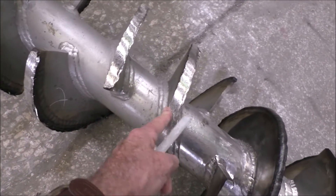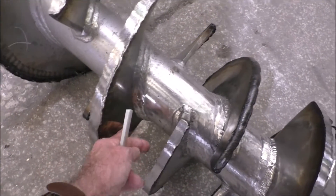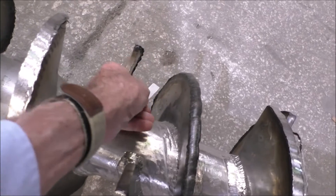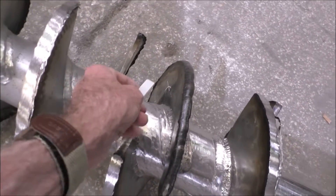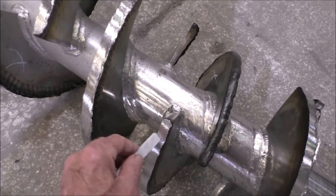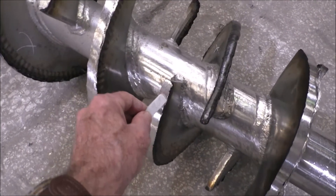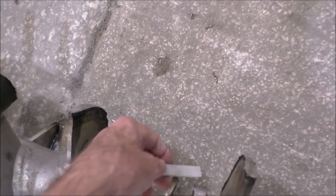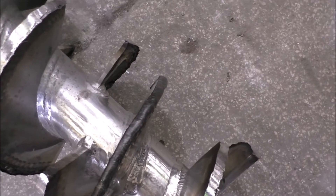That would leave us with this flight, which comes around. If it were continuous it would run into this flight, so we cut off that flight. That leaves us with this one. So if this flight is left, it comes around and ends over here. If it were continuous it would come from here up to here, so we cut off that flight.